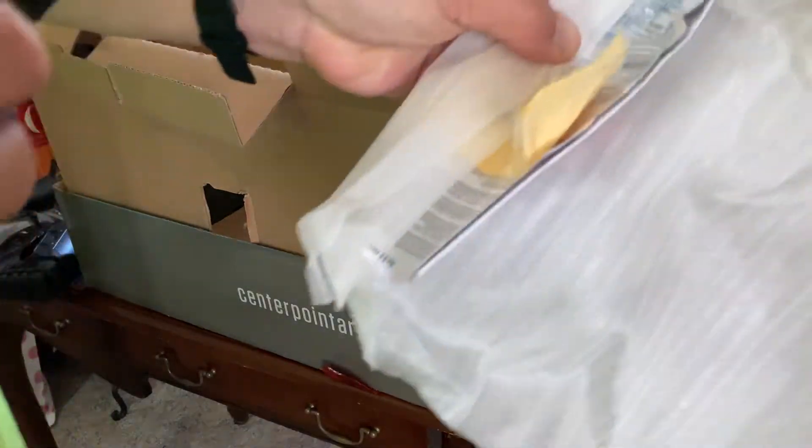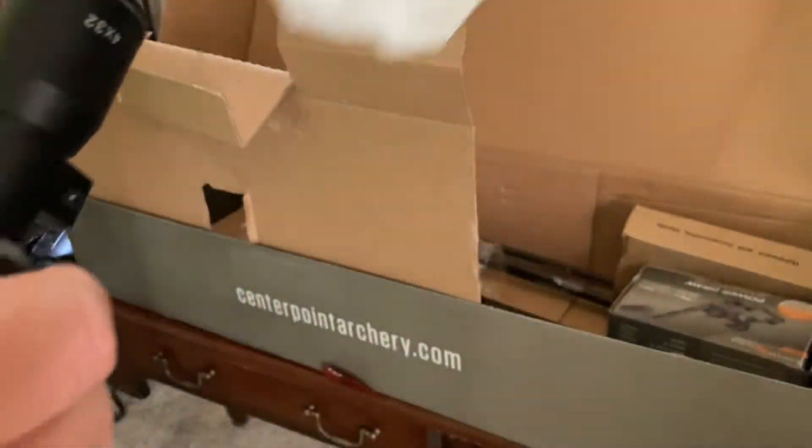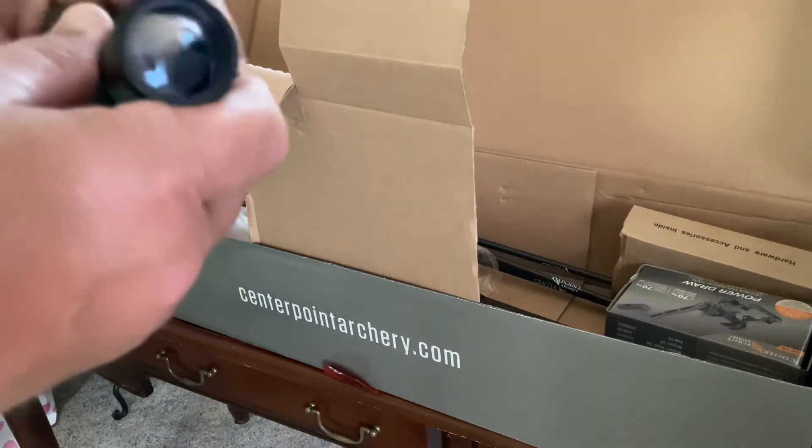Got a little microfiber cloth that comes with it, a wrench, and instructions. It's a 4x32 scope.